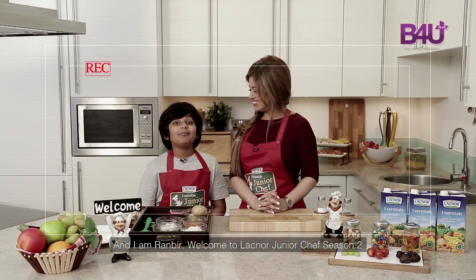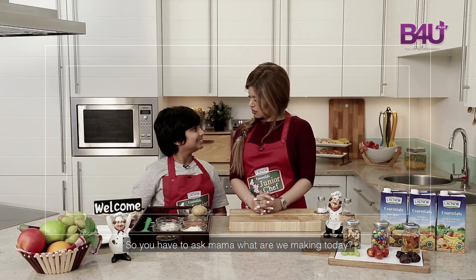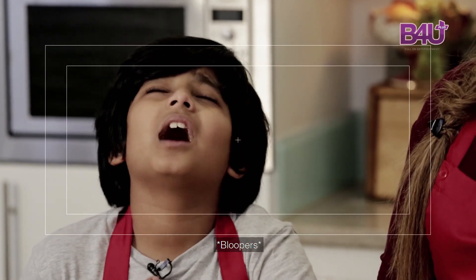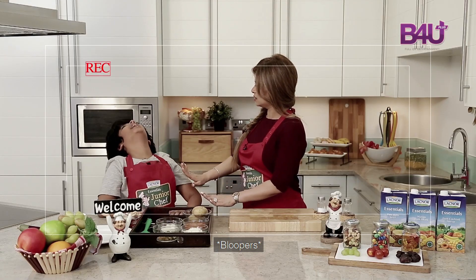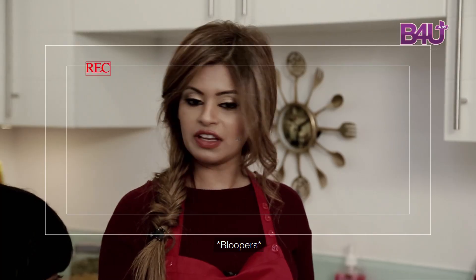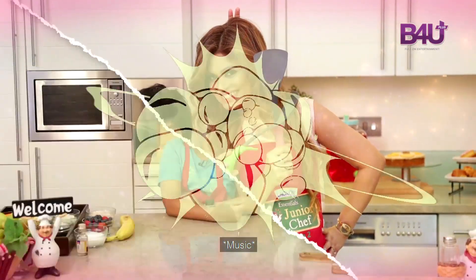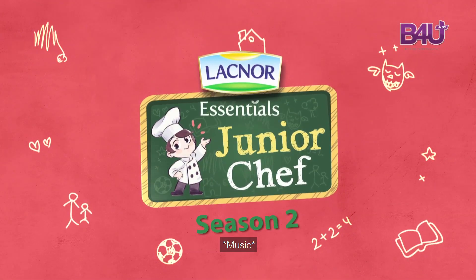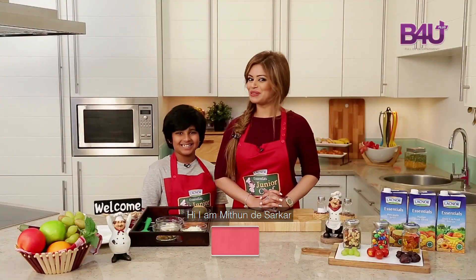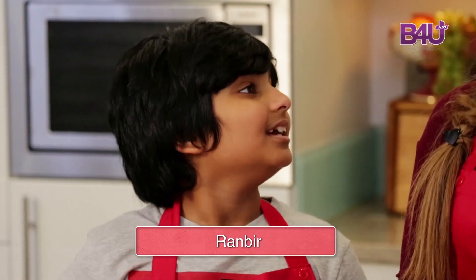Hi, I'm Mitun Desikar, and I'm Ranveer, and welcome to Junior Chef Season 2. So what are we going to make today, Mama?